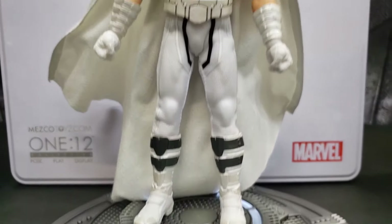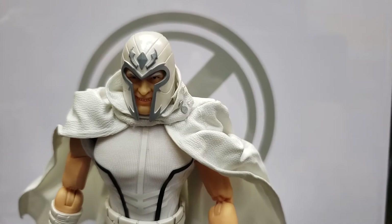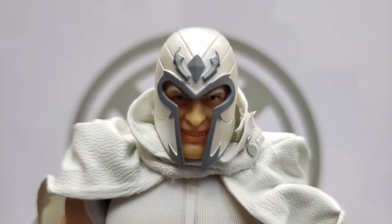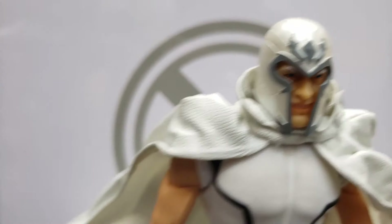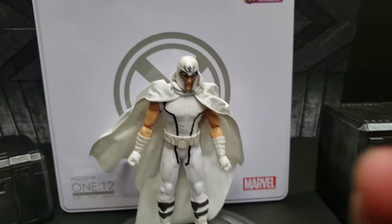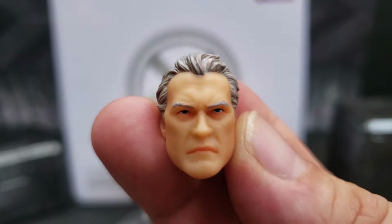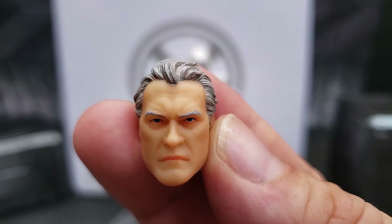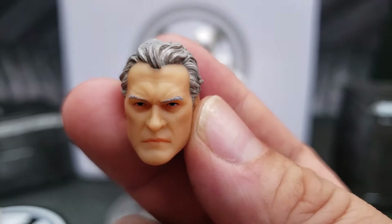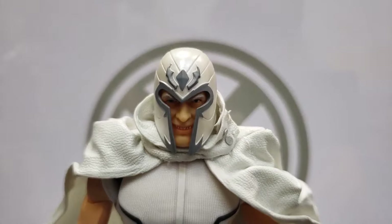Here is the figure itself. There he is — Magneto in his white uniform. Look at that little grin. The detailing on his head sculpt is quite nice. I actually kind of prefer the non-helmeted head sculpt; it's a bit more serious. The helmeted one looks a bit more Joker-ish, I believe.